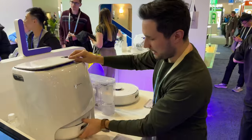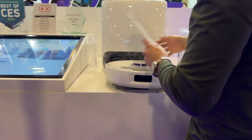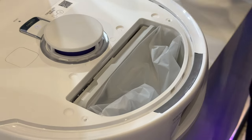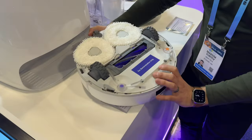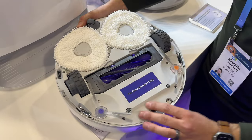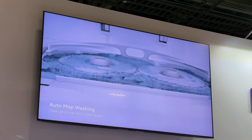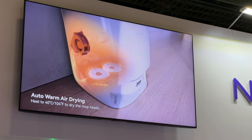Let me pull the robot out. It looks similar to the original one, but the cover is a little different — the whole thing comes off and the bag is a lot different compared to most other options on the market. The rollers look the same and work amazingly. On the inside it will clean and dry the mop pads, and it has heated dry to make sure there's no smell or issues when you're using it.